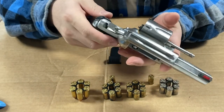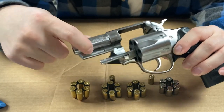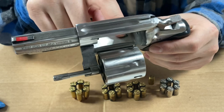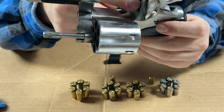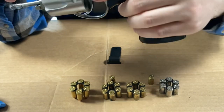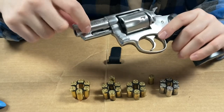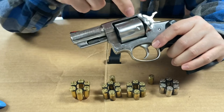Also, it locks up in three spots. That little pin sticks in right there, and this sticks right into this little slot in the cylinder. And then right here there's another pin that goes into the back of the cylinder. Smith & Wessons did not have this at the time — just the other two spots.